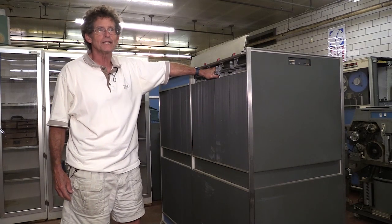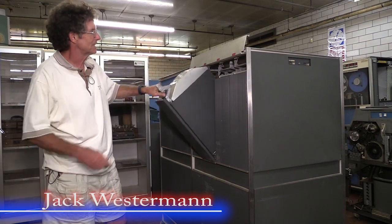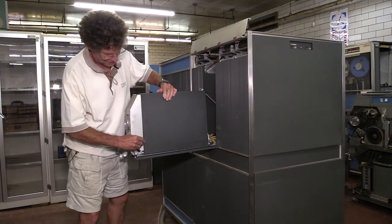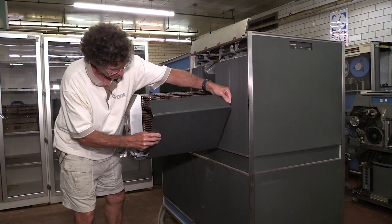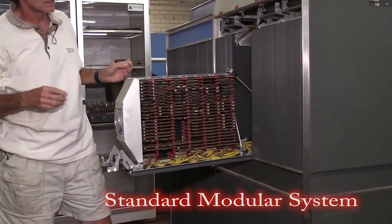This is the IBM 1401 from the 1960s. I was about seven years old when this machine came out. The nice thing about it is it's very well packaged, if you can figure out how to open it. This was done with IBM's SMS technology — it was their first solid state machine.